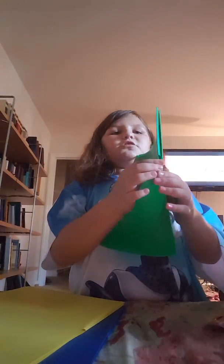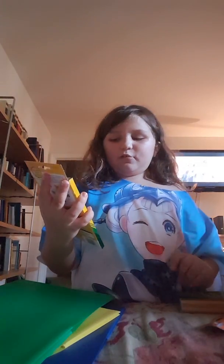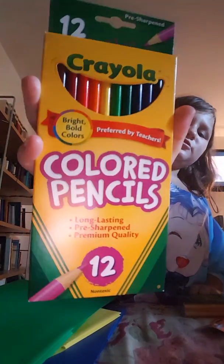Then there's also the yellow one. They said blue, green, and yellow, so we have to do it. We need pencils. Now, this wasn't on the list — my mom put it in anyway. Colored pencils.